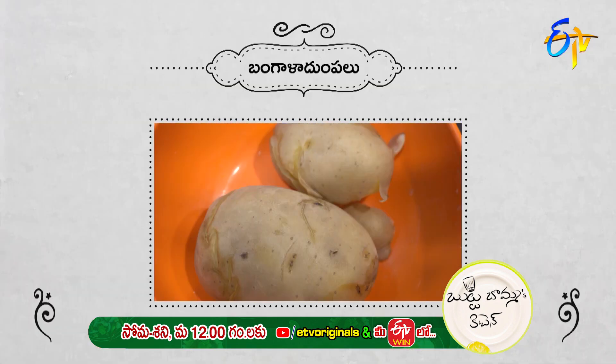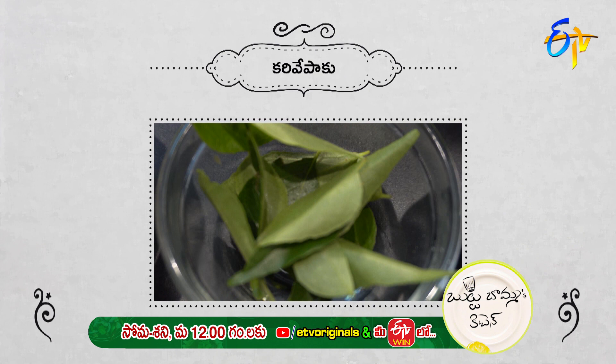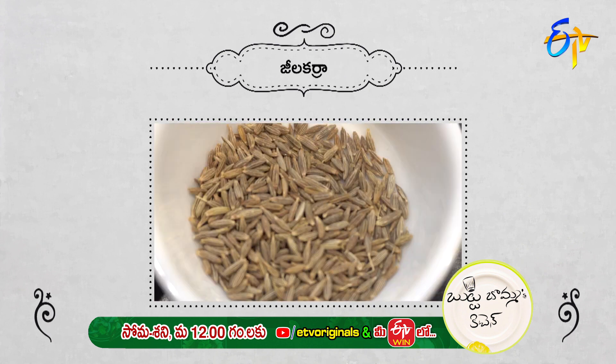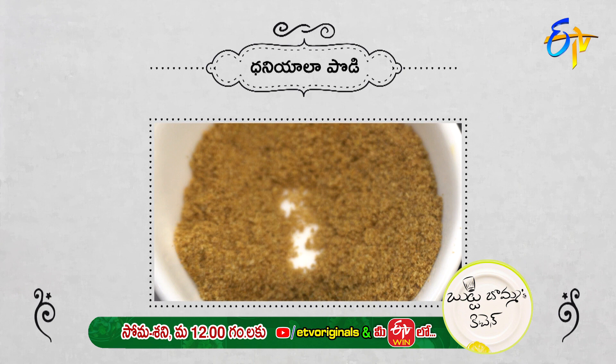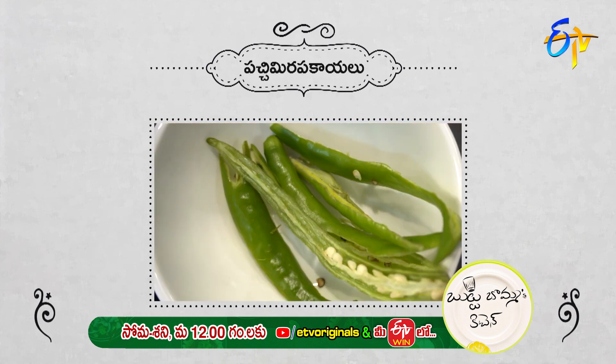Let's look at the ingredients: onions, potatoes, tomatoes, ginger-garlic paste, curry leaves, coriander, mustards, jeelakarra, garam masala, dhaniya powder, jeera powder, karam, salt, turmeric, green chilli.